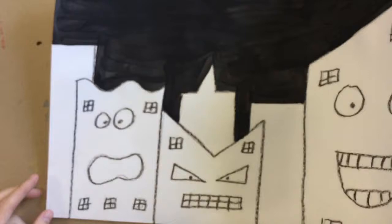Hey, first grade. Today you're going to get back your James Rizzi drawing. Last time we painted the sky. Today we're going to add color to the buildings.